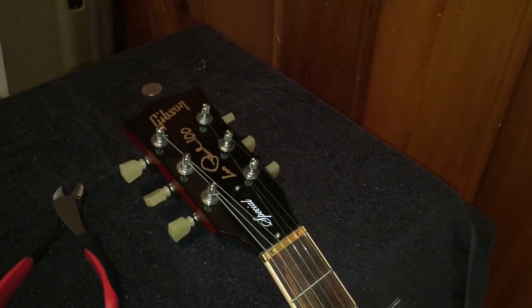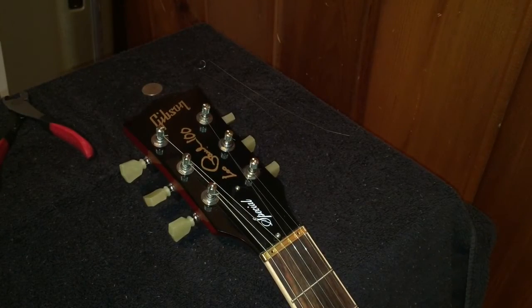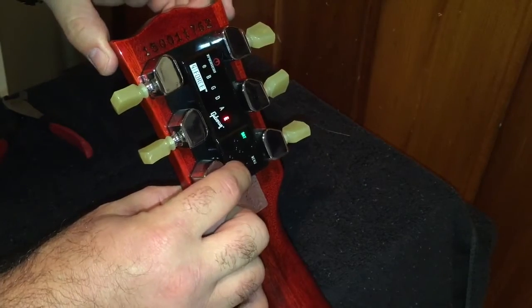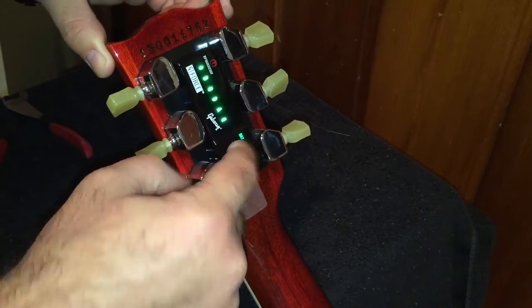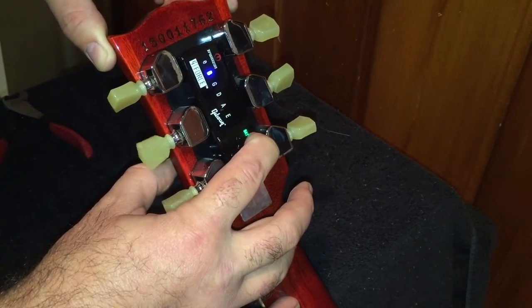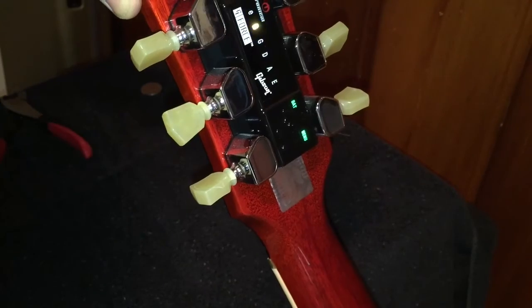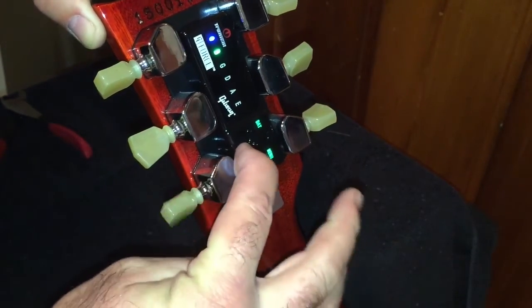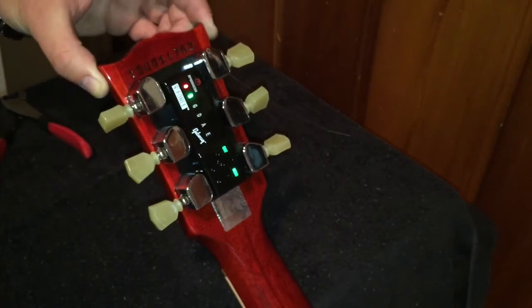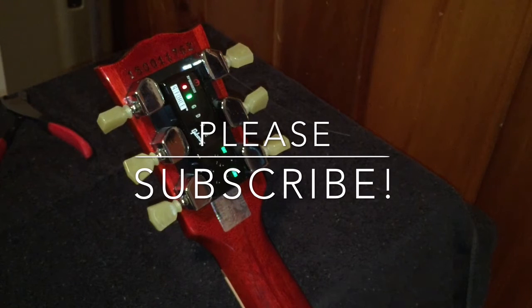Grab your clippers, clip the string, flip the guitar back over. Hit the power button three times, enter button twice, scroll to B, and tune it up — hold the selector down and it'll automatically stop when it gets close. Hit the B string and it'll tune itself up, then move to the high E string. Unwind it, flip it over — same process as the B: pull it through the lip and wrap it across the top twice.